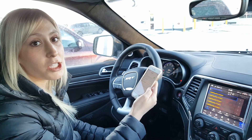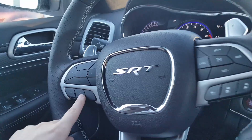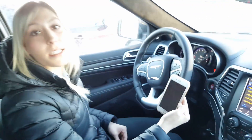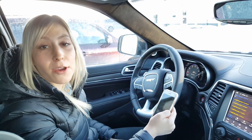For voice recognition, texting, as well as calling, you're simply going to hit the voice recognition button on the steering wheel, and you can command it to text or call any of your contacts that are loaded onto the Uconnect system.